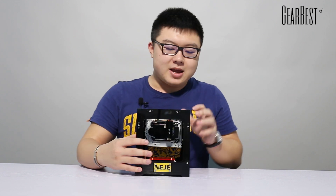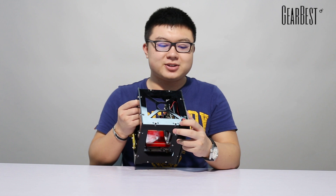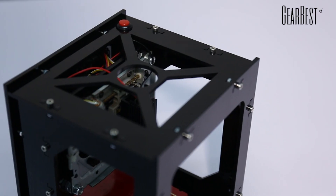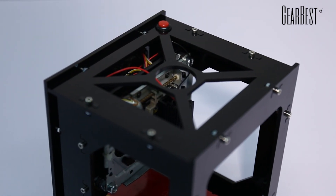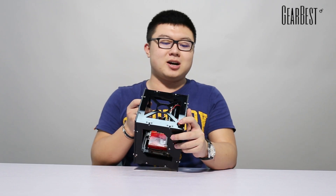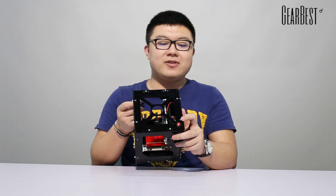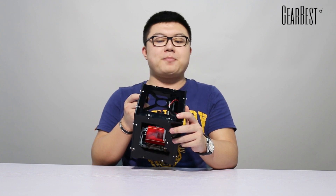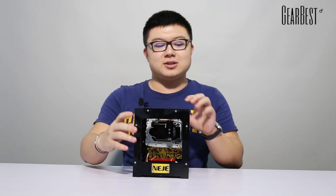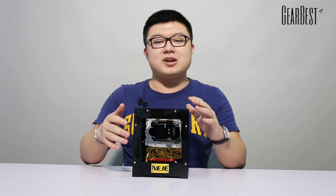We can also see there is a red button — it's the only button on it. For how to use it: press it the first time for engraving preview, the second time to start engraving, and the third time to pause. You can press it to control the laser engraver while using it.